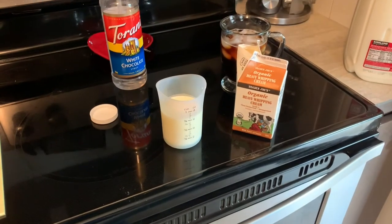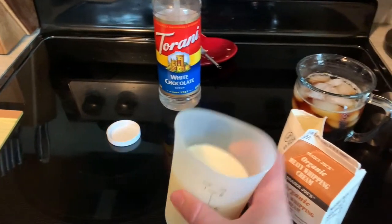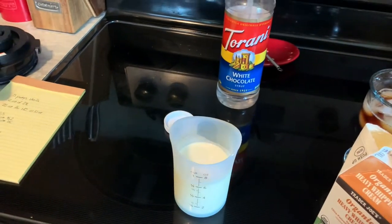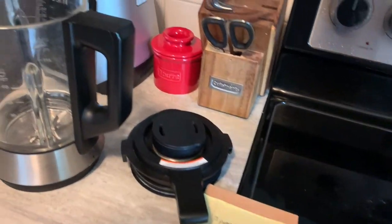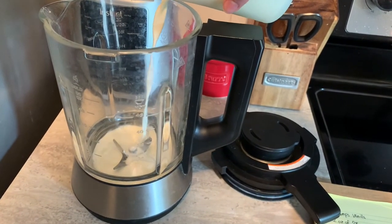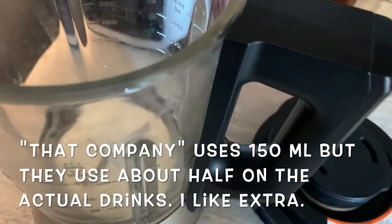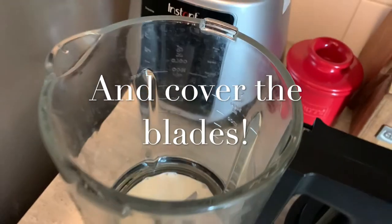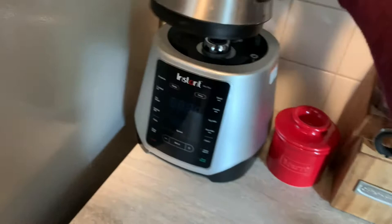So if you just wanted vanilla sweet cream, you are done — that's it. I would just pour it right in and we would be good. If you want sweet cream foam, then we're going to go over to this next step. I'm just eyeballing it — I want enough in there that it'll blend up pretty well, but not too much that it's going everywhere or overpowers my drink.